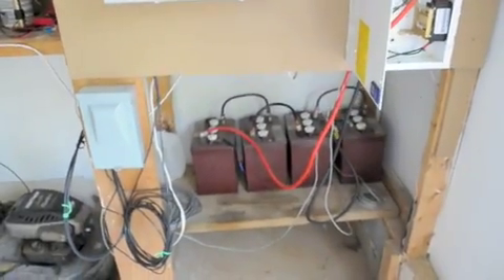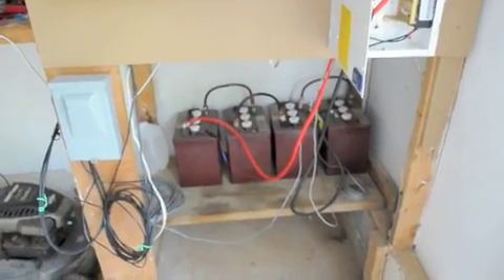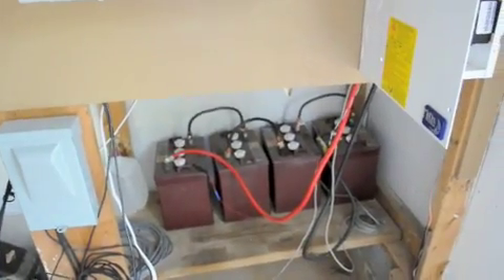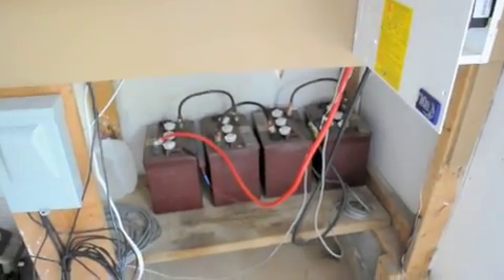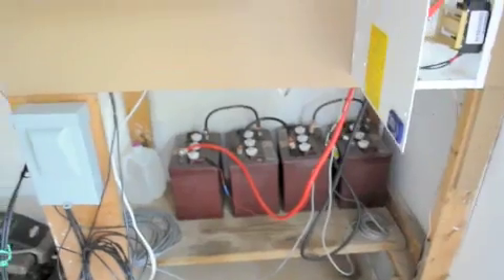I've only got four batteries right now — Trojan T105s — and they were new when I bought them. They work great, but I need four more to be honest. I get drained pretty good at night with the refrigerator, going down to about 70% left. I'd like to double it so maybe I only drain down to 85 or 90 percent.